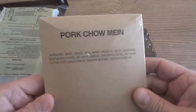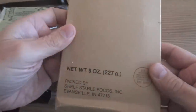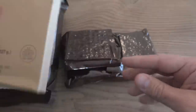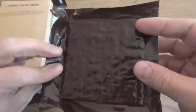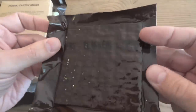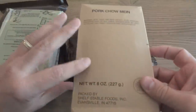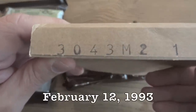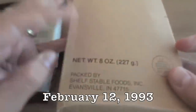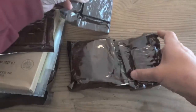Here we have the pork chow mein with its modest list of ingredients — no nutritional facts. It is an 8-ounce entree. We also have crackers, nicely vacuum-sealed, hopefully still edible. Let's go back to confirm the date — we do have a date code on the main of the 43rd day of 1993. So this is very early 1993, definitely a 1993 MRE.